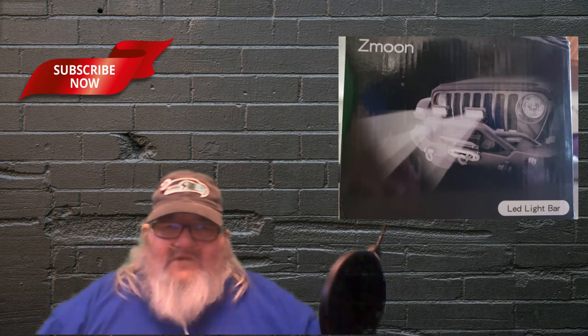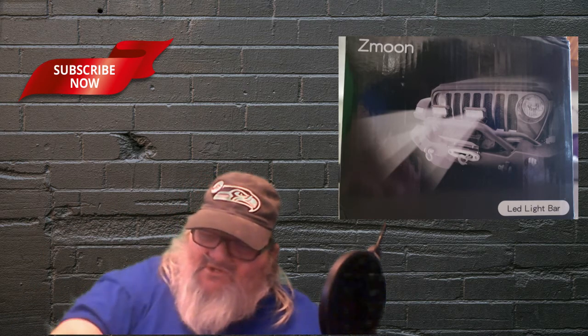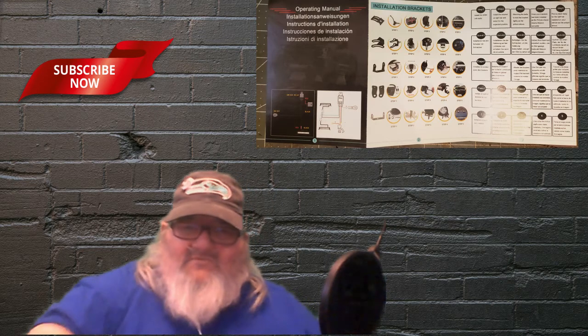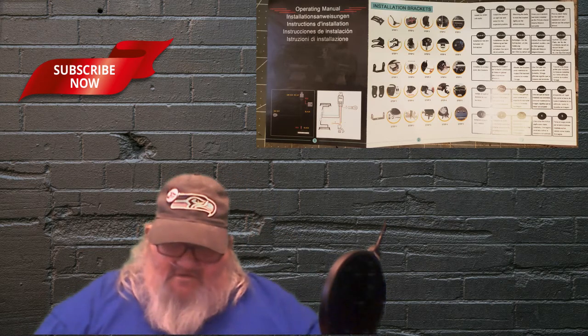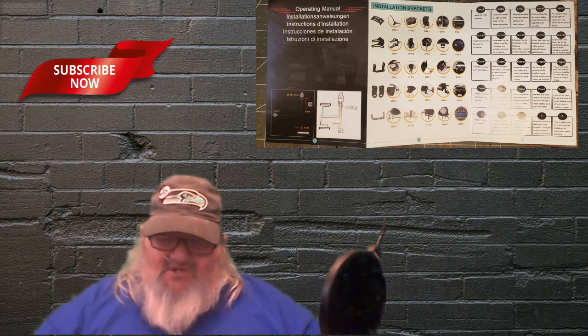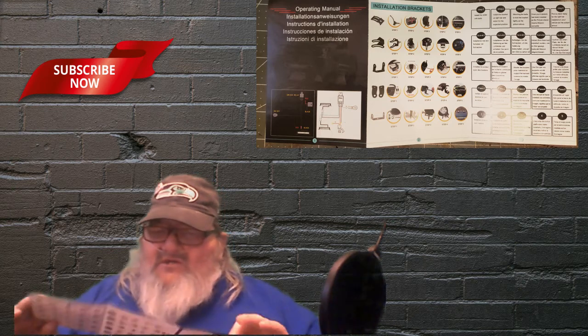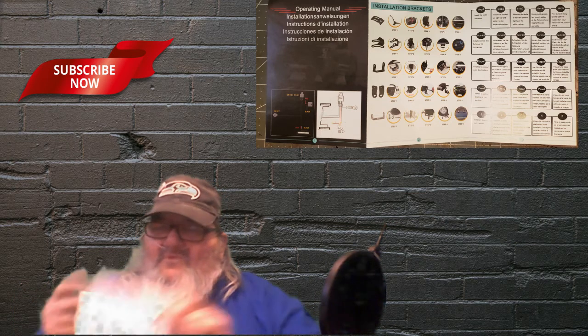There will be some close-ups on screen somewhere to give you the close-ups of them. They come completely with the instruction manual and I am going to put that up there as well. They don't leave anything to the imagination — everything is very well worded on the instructions. They walk you through it one, two, three, four and so on until it's all the way mounted.